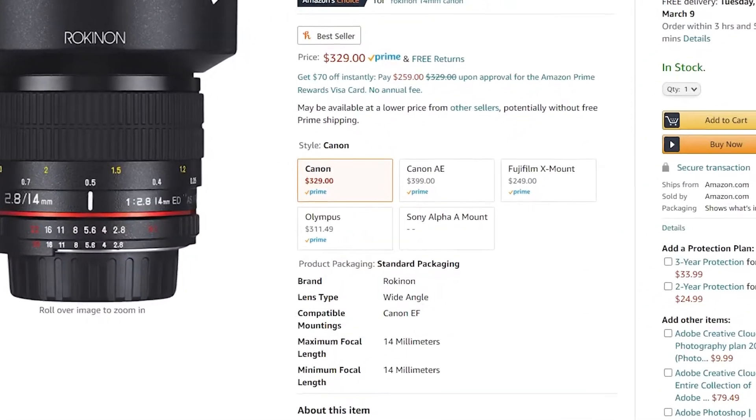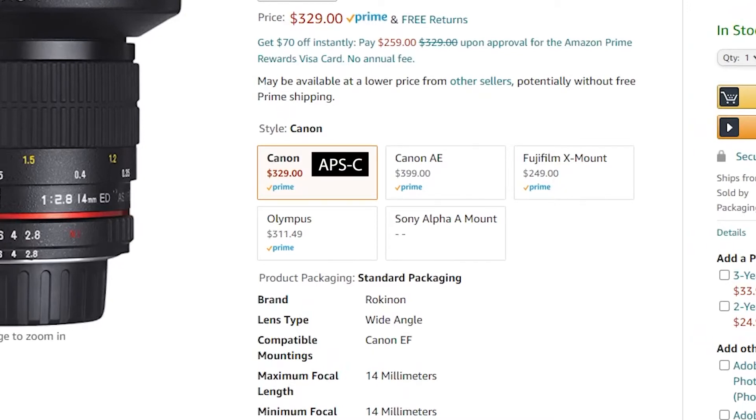The large list of lenses I mentioned are generally cheaper than their full-frame equivalents.